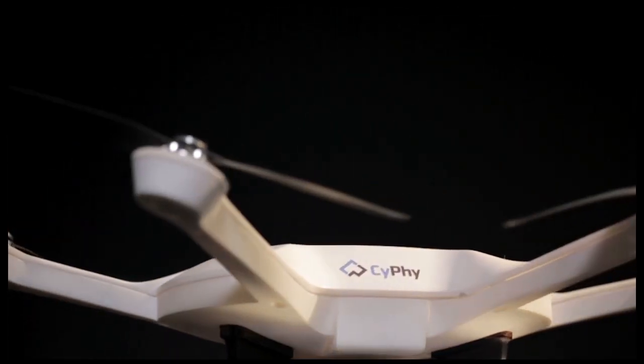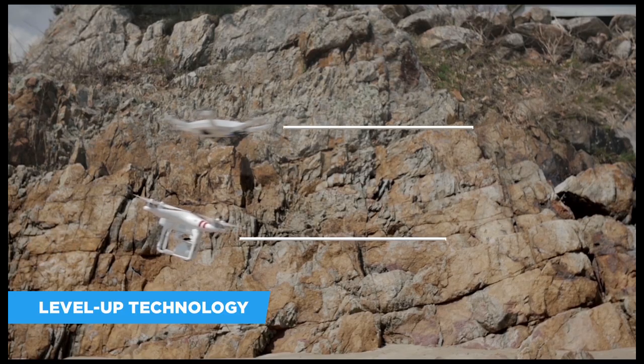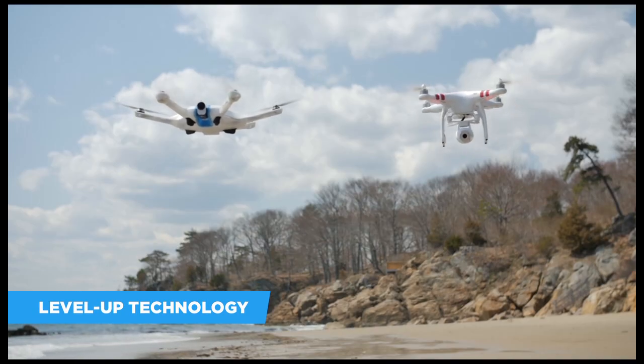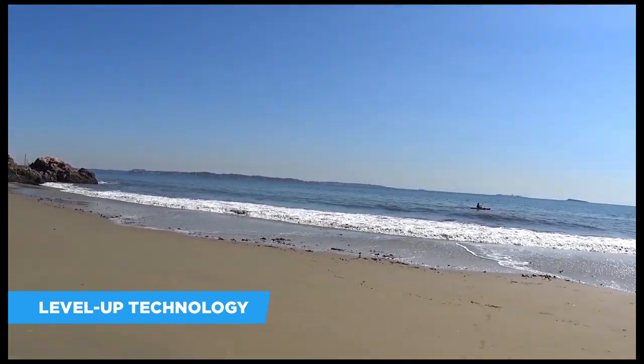Sci-Fi's Level Up technology is the real breakthrough. By using six rotors, the drone can fly without tilting, making it simple and intuitive enough for anyone to fly. Plus, you get professional, stable footage without an exposed gimbal.